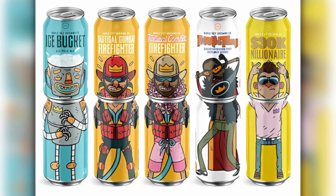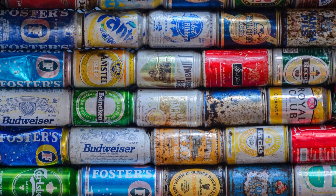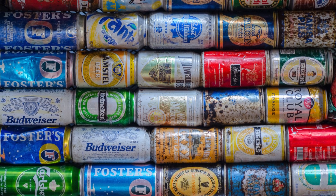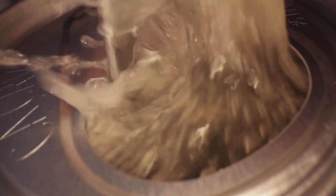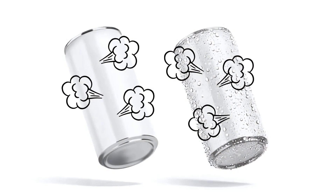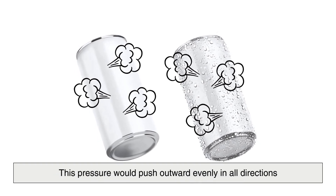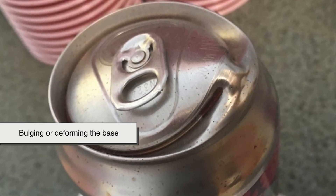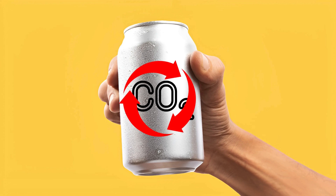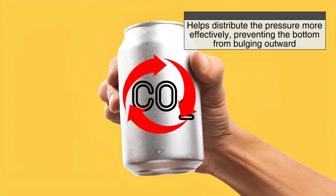One of the main reasons for the concave bottom is pressure distribution. Many canned beverages, such as soda and beer, contain carbon dioxide gas dissolved in the liquid. This gas creates internal pressure within the can, especially when it's sealed. If the bottom of the can were flat, this pressure would push outward evenly in all directions, increasing the risk of bulging or deforming the base. The concave shape helps distribute the pressure more effectively, preventing the bottom from bulging outward.